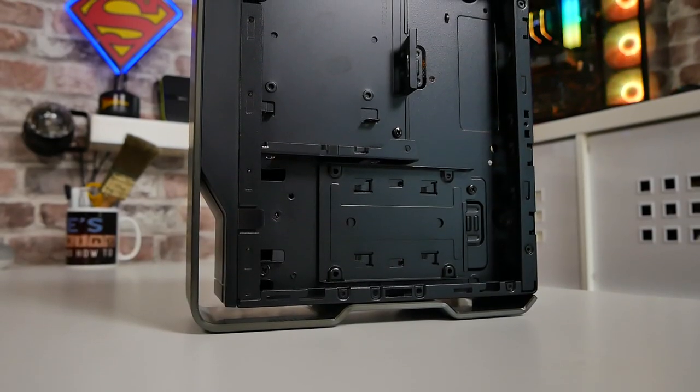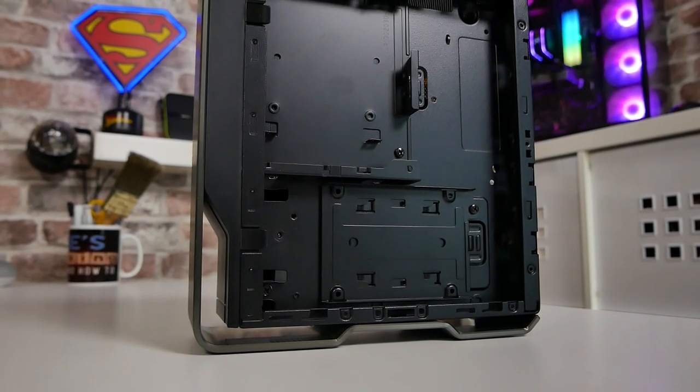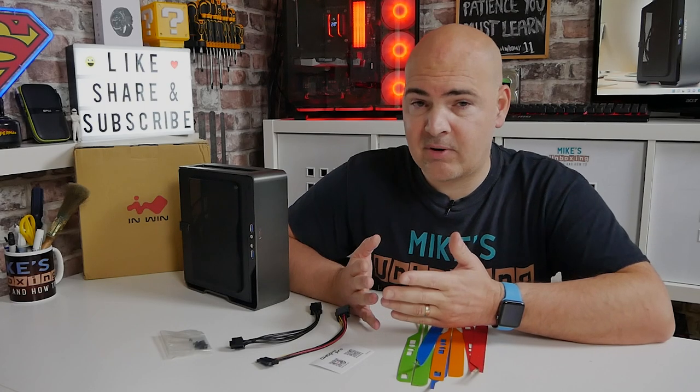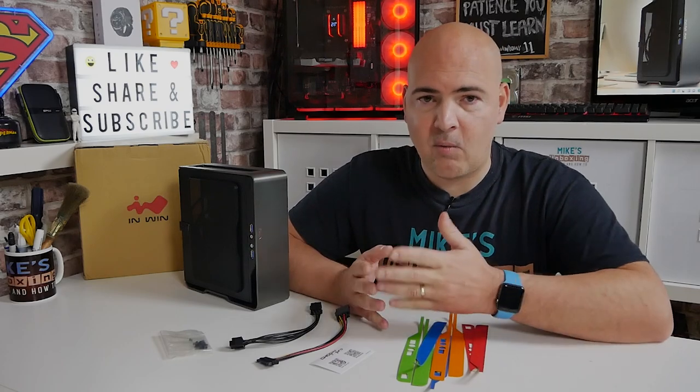Some other cool features: this is only a 3.3 litre chassis, but it can hold an extra two 2.5 inch drives in bays at the rear, and there's plenty of room inside for cable management, which is very unusual for a chassis this small. The measurements are 244 by 84 by 217 millimetres, so it's pretty small and will fit in most places. The weight is actually pretty low as well — if you're planning on using this as a portable rig, it's only 2.2 kilos net weight.